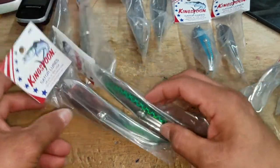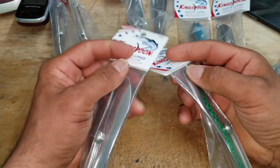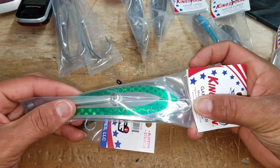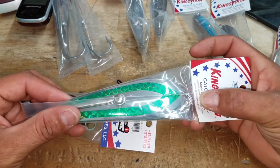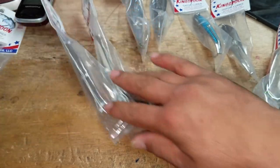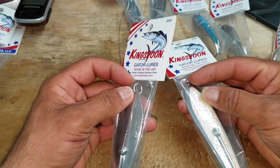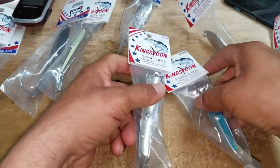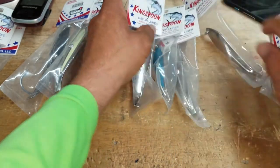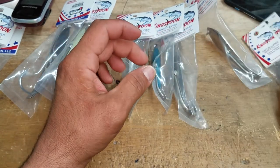On the 400s, the split rings are another different deal — they use what they call a flat split ring, not rounded. These flat split rings are rated for 210 pounds on the 400 size, 180 pounds on the 350 size, 150 pounds on the 200s and 250s, and 125 pounds on the 200s. These lures are designed to hook up monster fish and keep them hooked up.